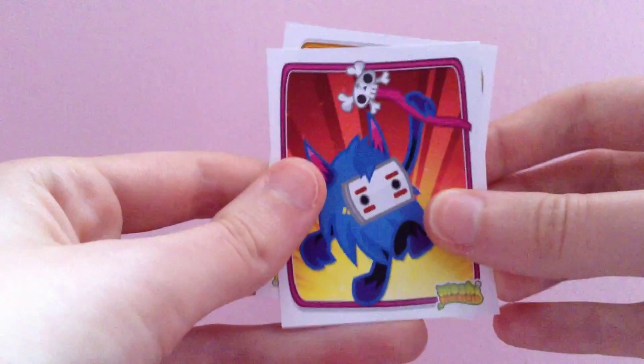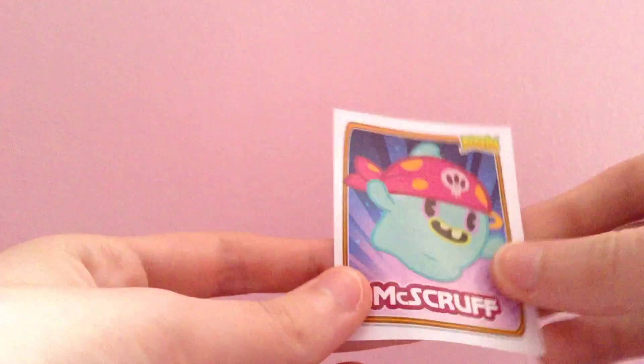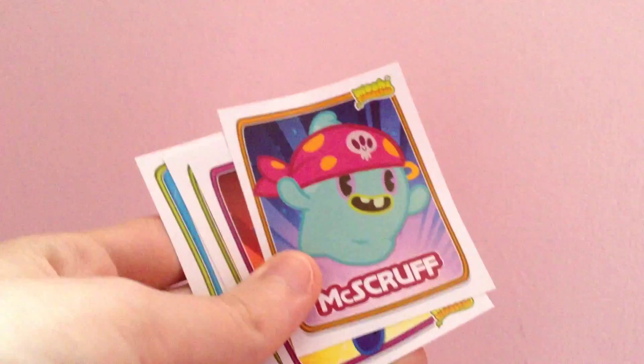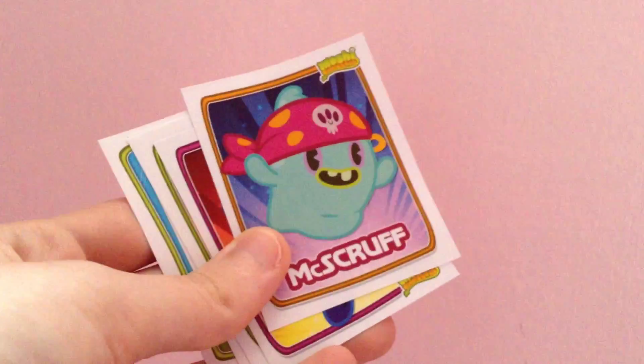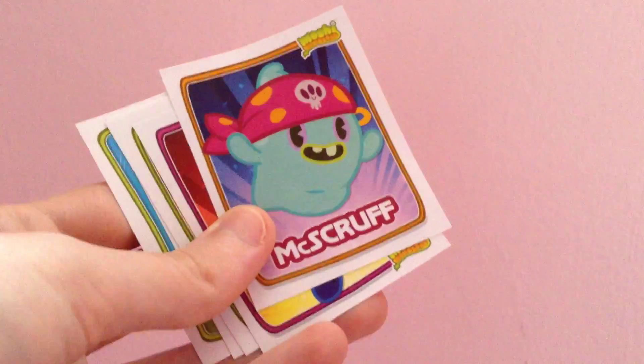Our fourth sticker is of Big Bad Bill and he is number 36, and finally our last sticker is Mcscroft and he is number 62. I don't think I've got any doubles in here so that's quite a good pack I suppose. Thanks for watching — don't forget to comment, subscribe, thumbs up, and please rate and add me on Moshi. I'm Crazy Kaz Art and follow my Instagram at KazmoKaz98. Bye!